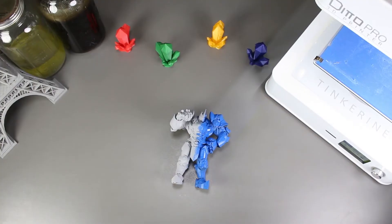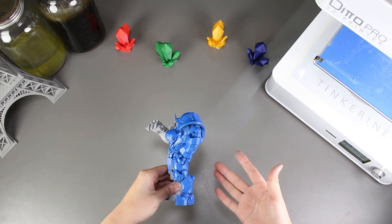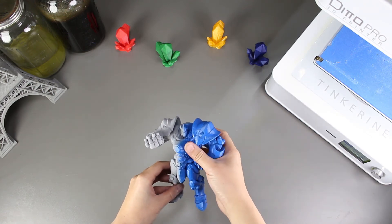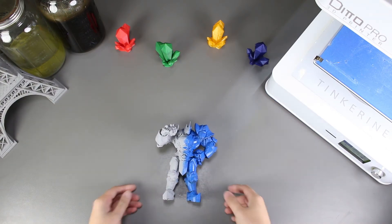Well, there we have it. We post-processed our 3D printed part with primer and paint, and the results look pretty good. I can't imagine how nice the print will actually turn out if we swapped the media. Before I end, I just want to remind everyone about Tinkering U. The platform has a lot of teaching resources like 3D printing courses, STEAM challenges, and other experiments. So be sure to check it out!